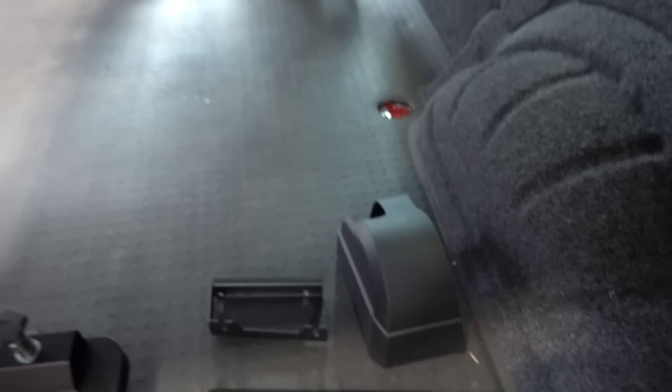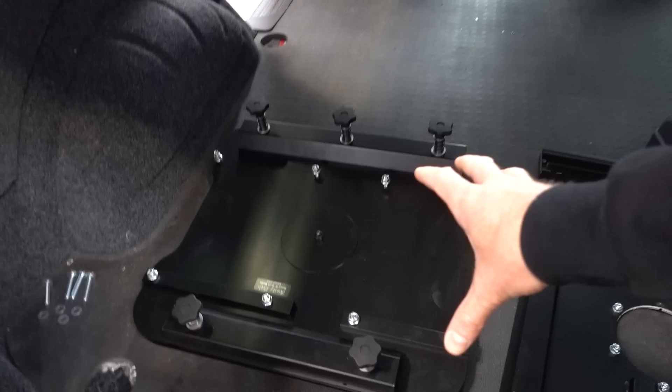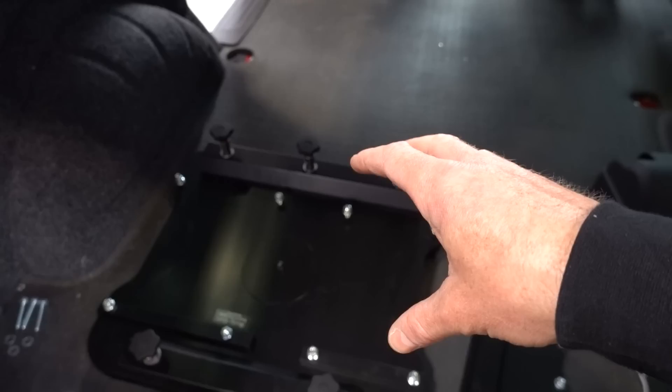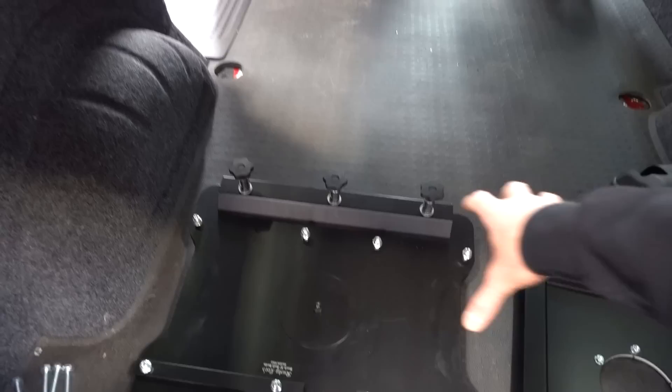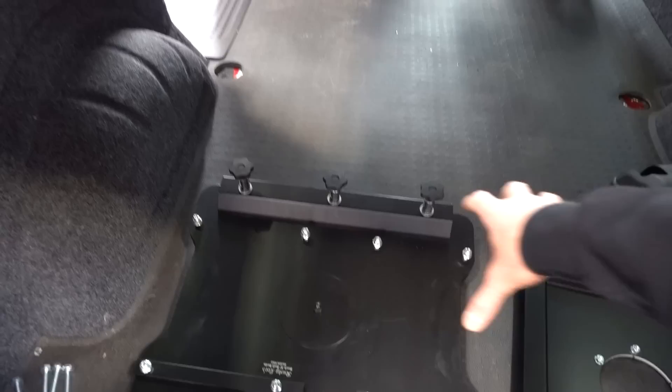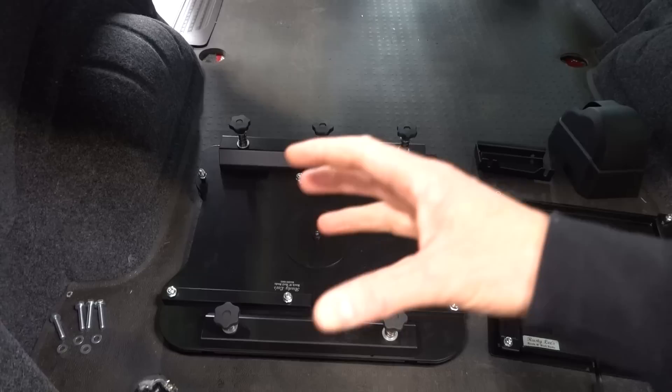Over here is the new Rusty Lee sliding swivel seat base. We've advertised and done videos on the Rusty Lee swivels before, but this is the new sliding version. The reason we're so impressed with it is that all the locking points are spring mounted - as you unscrew them they pop up and everything stays in place. The other benefit is that all the fixings are on the outside, so when your double seat is in position you can access the inside of the seat without fishing around to access the swivel.